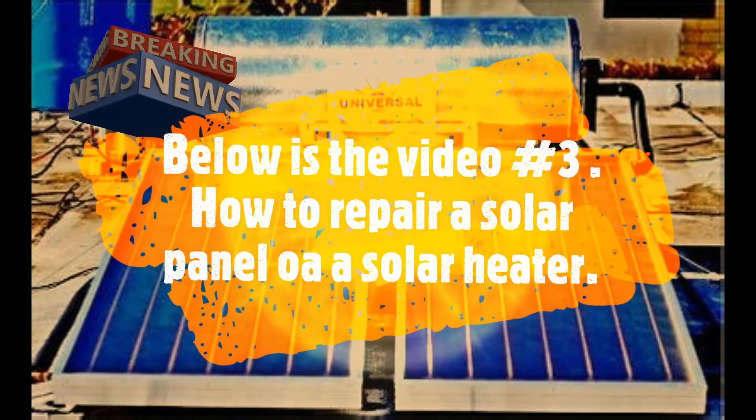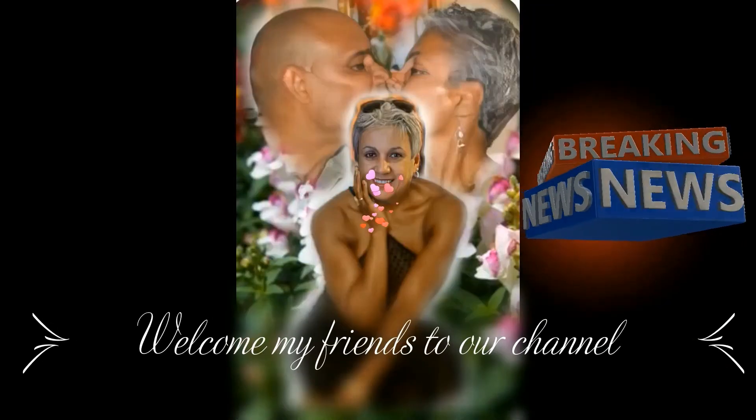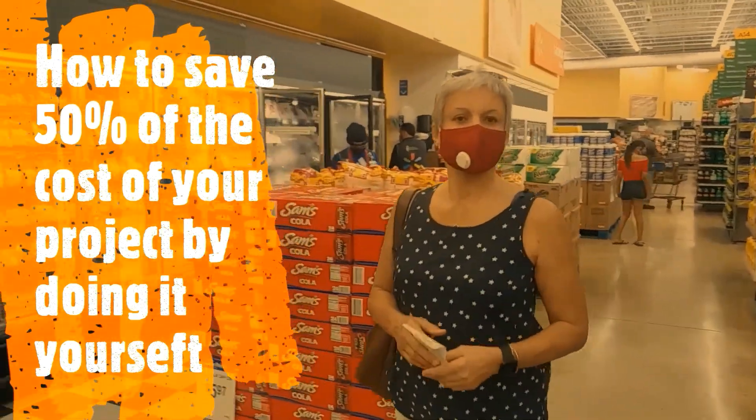This is video number three: how to repair a solar panel for a solar heater. Welcome, friends, to our channel. We are returning with a very important new video. For several years we had a water pressure problem that was giving us a headache — apparently a solar panel had a water leak and it was in bad shape.